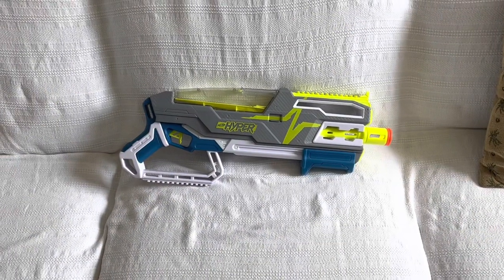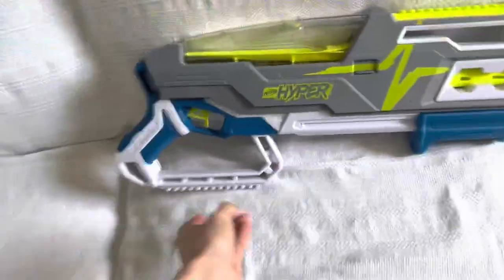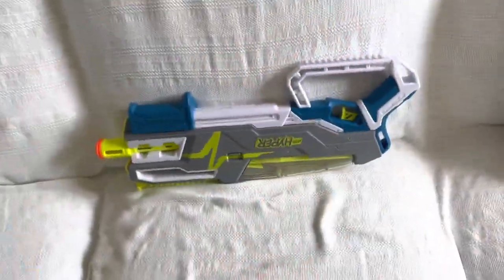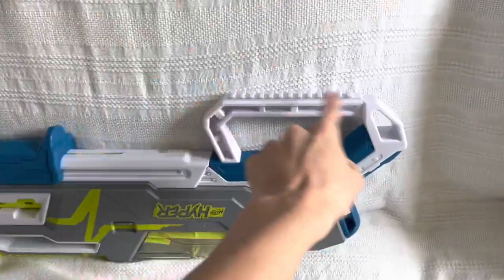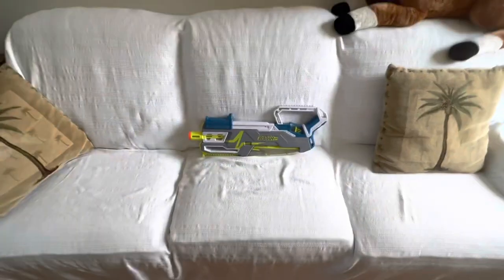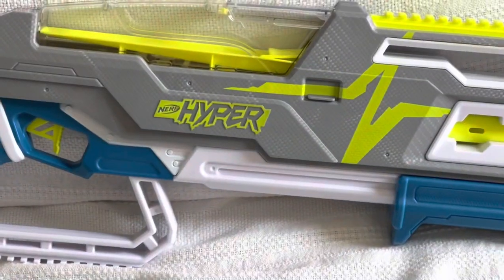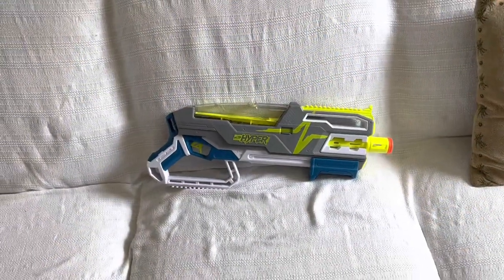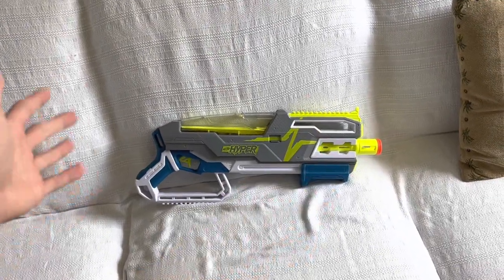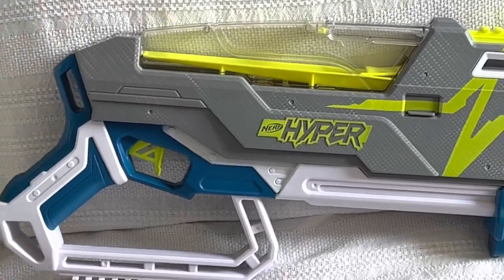First off, going over the design — it looks like a shoe. It really does. If you flip it upside down, it's a shoe. Here's the ankle part, and then this is where your foot goes in. It's a shoe blaster! Honestly though, I really love this design and I'm not sure why. It might just be because of the simplicity, or the fact that there's really nothing else shaped like this. This is a really interesting design blaster, and I can respect them for that.